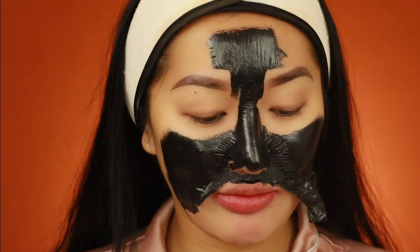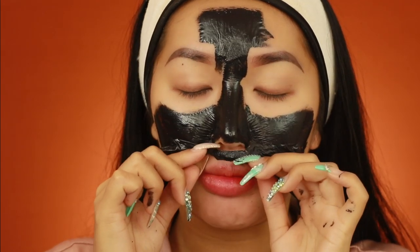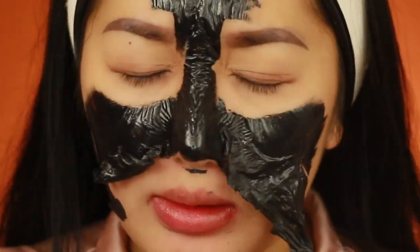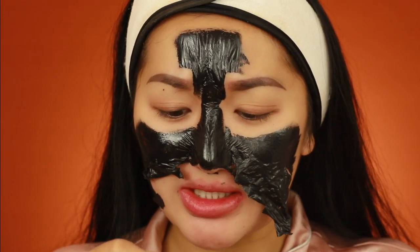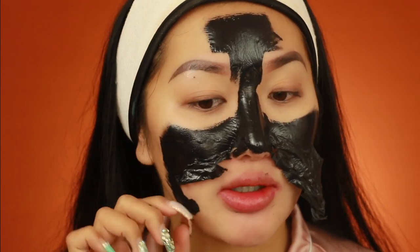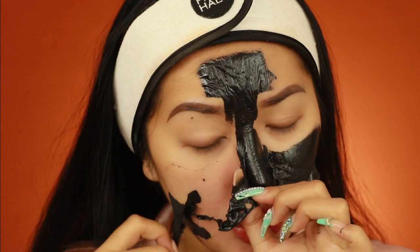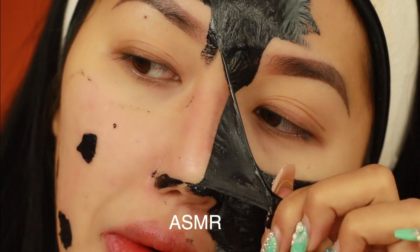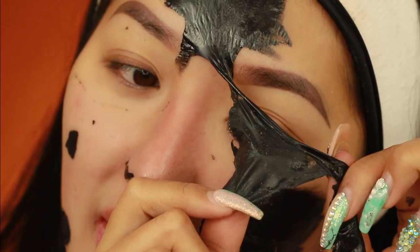It's pulling my top lip up, that's how strong it is — literally flapping my lip! Let me try and do this quick. Three, two, one — oh my god! It's making my eyes water. Three, two, one — oh no, that felt like it ripped off my skin! If you've ever had your top lip waxed before, that's how sensitive it is right there. I'm scared to take this off my nose now. Oh my god — if you ever do this mask, do not put it anywhere near your eye area because that is so sensitive.